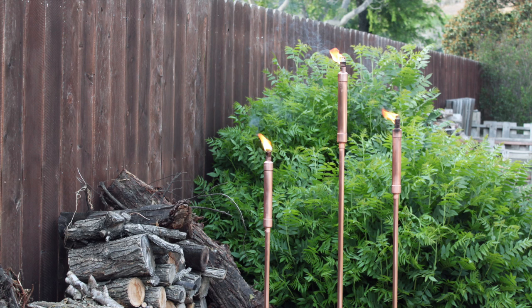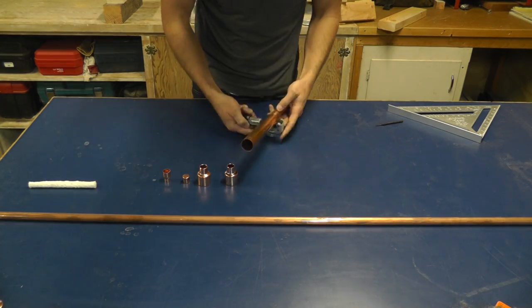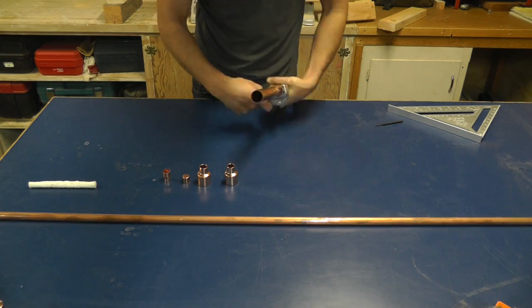Today we're going to make copper tiki torches. I'm going to start by cutting an 8 inch long piece of 1 inch diameter copper pipe.